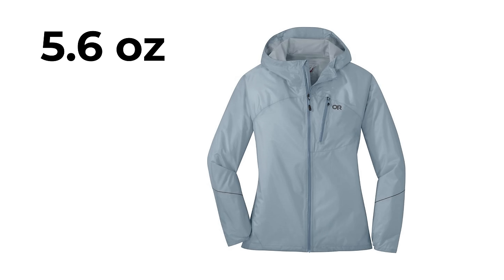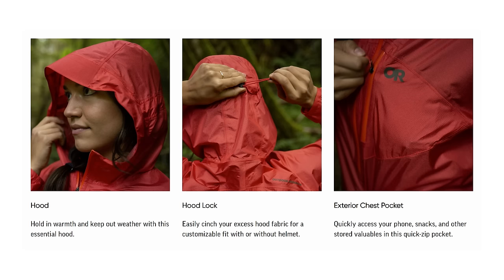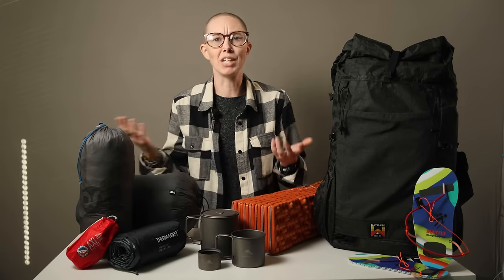The rain jacket I wore on this trip was also ultralight — the Outdoor Research Helium. What it lacks in features it makes up for in lack of weight. The Helium may not have hand pockets, but it does have a zippered chest pocket and a very well-designed cinch bungee on the hood. While it's not built for winter conditions or multi-day downpours, it absolutely gets a thumbs up for any ultralight adventures where you may or may not be expecting some rain. It's so light there's no reason not to bring it.